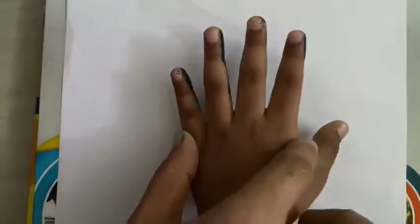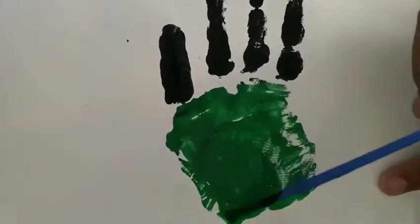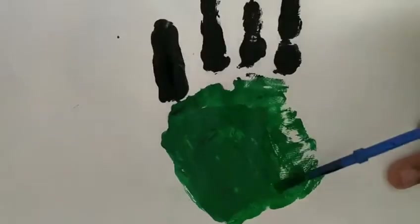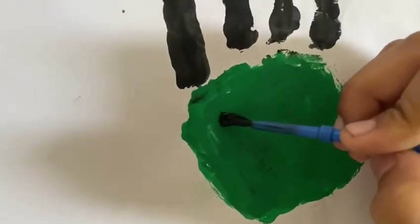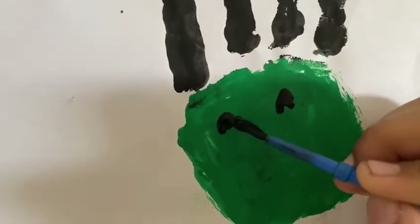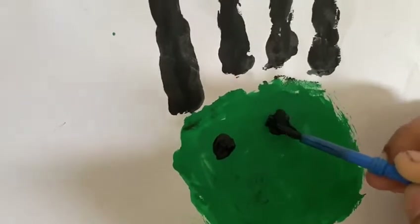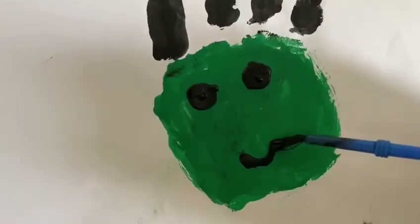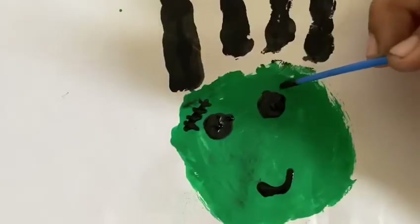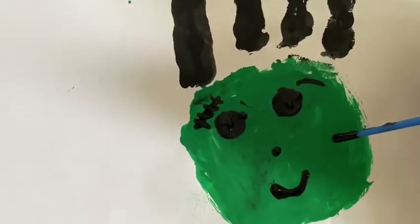First we dip our hand in the paint and then we have to stamp it on the paper like this. Now draw the eyes. Now draw the mouth and then do what I do. Now draw the nose.